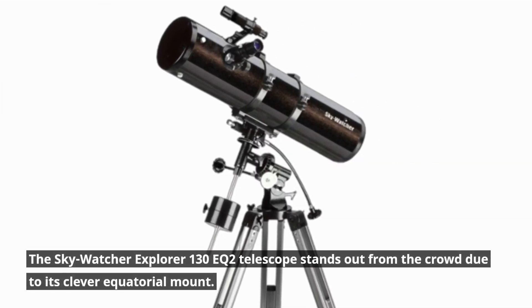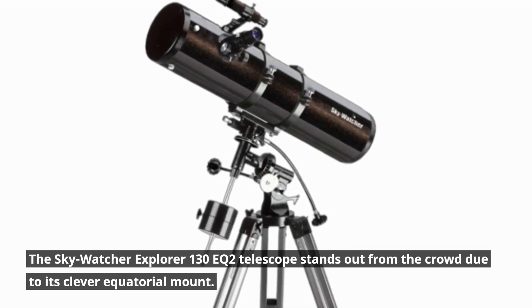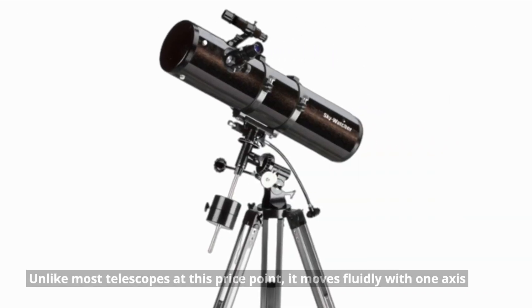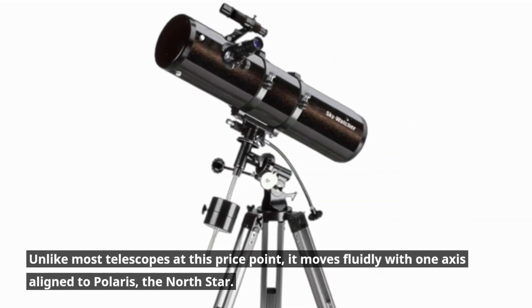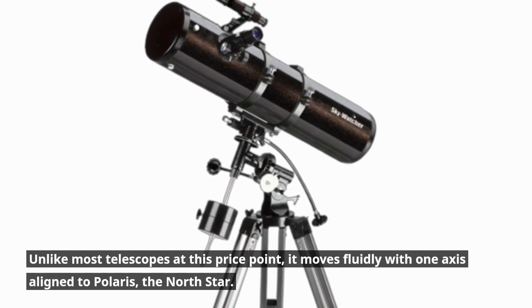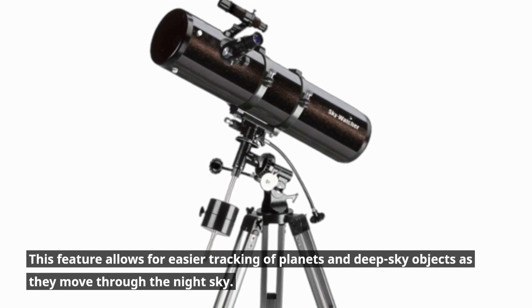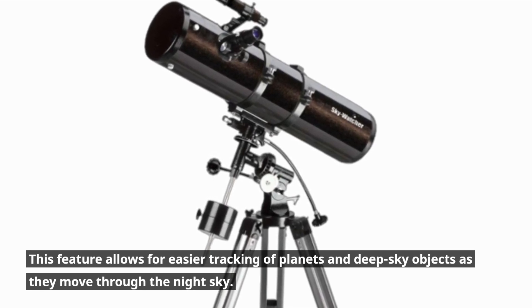The Skywatcher Explorer 130EQ2 Telescope stands out from the crowd due to its clever equatorial mount. Unlike most telescopes at this price point, it moves fluidly with one axis aligned to Polaris, the North Star. This feature allows for easier tracking of planets and deep sky objects as they move through the night sky.